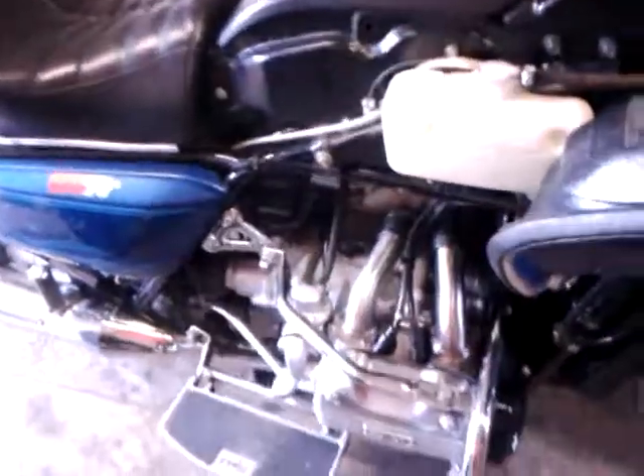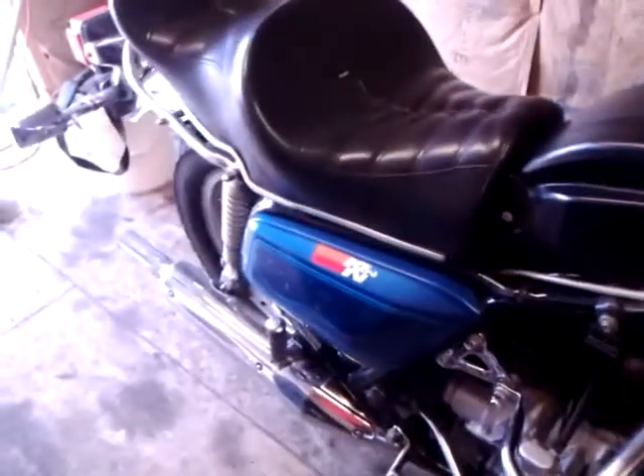This thing hits that secondary like nobody's business — it's something else to really experience. I am going to take it out tonight on her first road run. I'm hoping that I don't have the plenum issues that I had on the old setup.